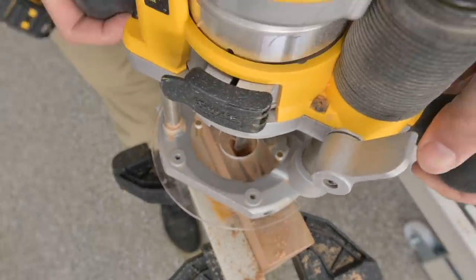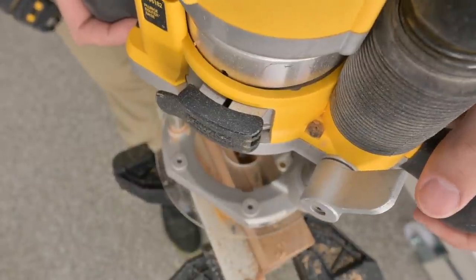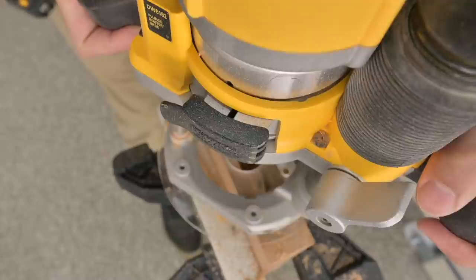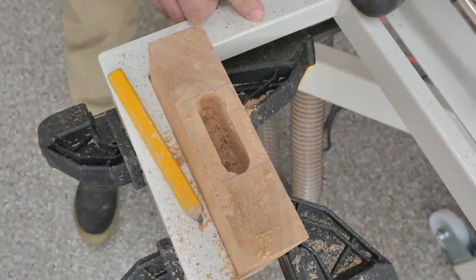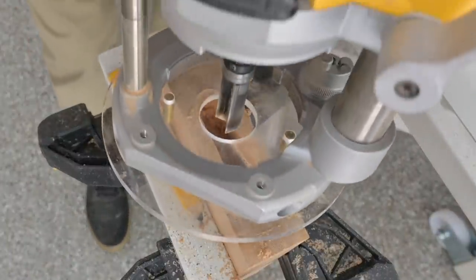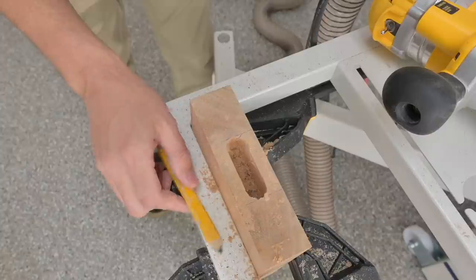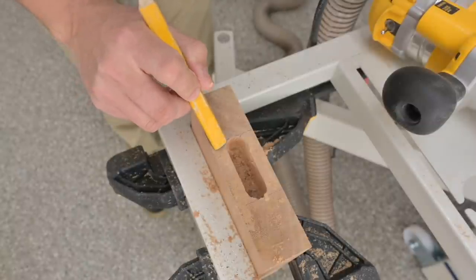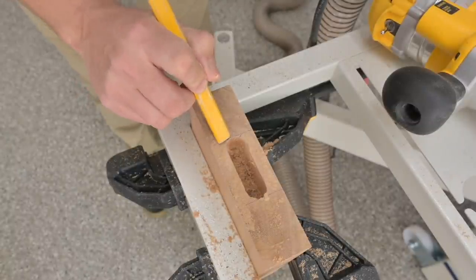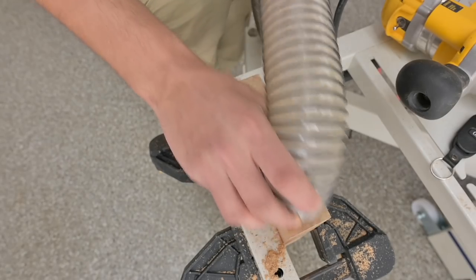Those brass pins are centering it, so you've got to hold it locked right up against the workpiece — you can hear it lock into place — and hold it there. If you let it kick back a little bit like I did, that's going to cause problems centering the mortise. Not only do you have to keep it locked in, it's also a little awkward to keep steady because it wants to tilt. This really isn't ideal, and that's why I may be leaning towards a Domino or something when I build the doors for my house.